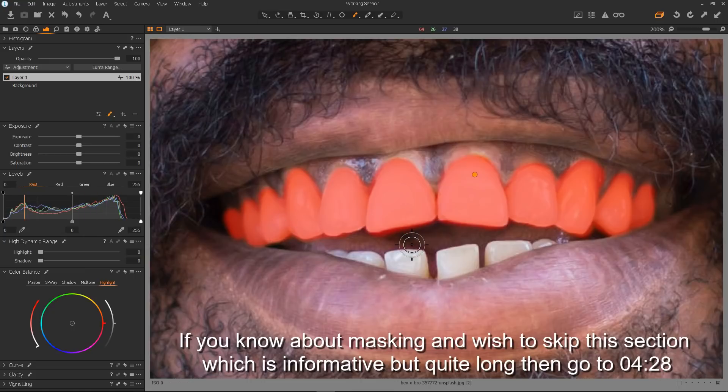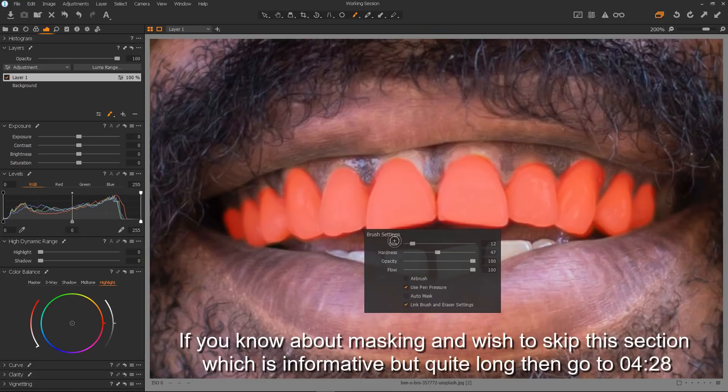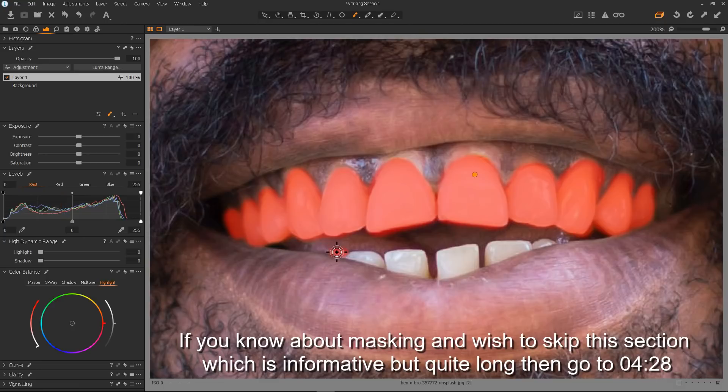Okay that's the top teeth done. So now let's just give ourselves a really small brush so we can have a go at the bottom teeth. There we go — a little bit of bleed there but not too bad. I found from doing my own colour grading that the teeth are not always yellow to start with. The person hasn't got yellow teeth but the grading itself turns the teeth yellow — it's just a side effect sometimes. Okay we're nearly there, last couple of teeth to mask in. Done.